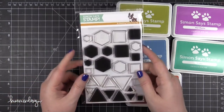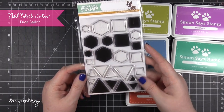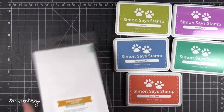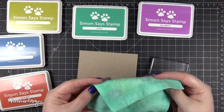Hi everyone, Kristina here. Welcome to another card video at my YouTube channel and blog. Today I'm going to be creating a very simple, yet a little bit time consuming colorful card using this new Perfect Shapes stamp set from Simon Says Stamp. I'm also going to use a new die from Simon when I get to assembling the card, but for now I'm just going to show you the stamping.